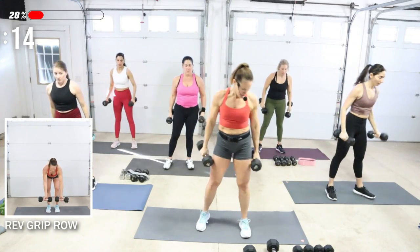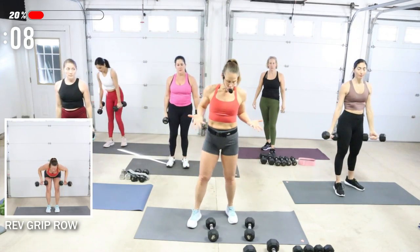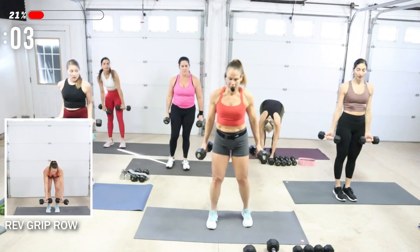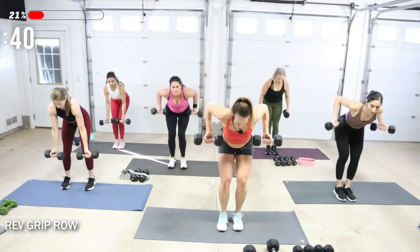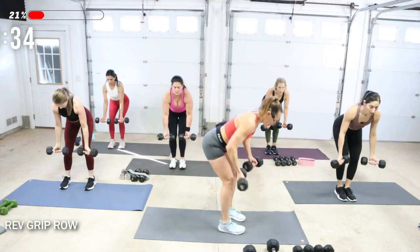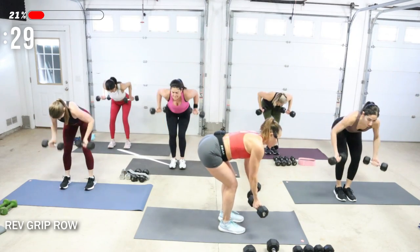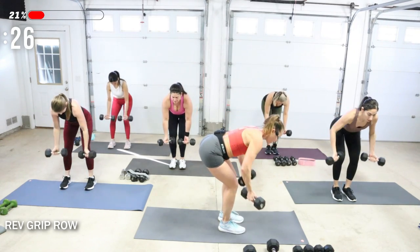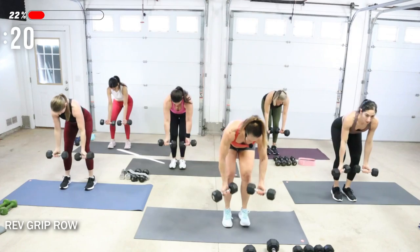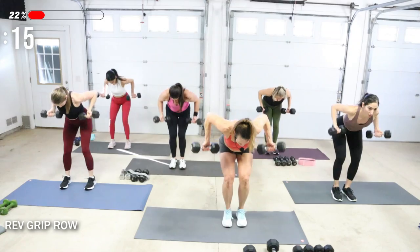Reverse grip row — I'm going to keep my 15s. Palms face up. Pinch between the shoulder blades, dropping the chest. Drop your chest, start the reverse grip row. To make it harder, really drop your body so it's parallel to the floor — but know your low back. Exhale as you pull the elbows back. Pinch between the shoulder blades — you're looking down at the ground.